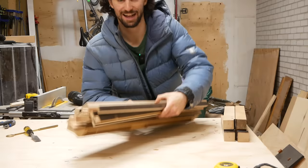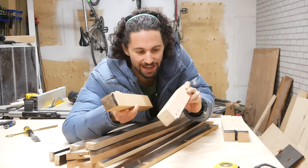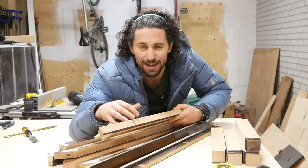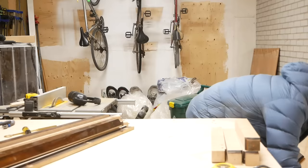I was able to get all four sides of the leg pieces cleaned up and I am so excited. This wood looks like it's all maple — no knots, very clear, high quality wood. For the rest of the pieces I could only clean up two sides on the table saw; it'd be a little dangerous and finicky to do more, so instead we'll finish cleaning those up with the planer.